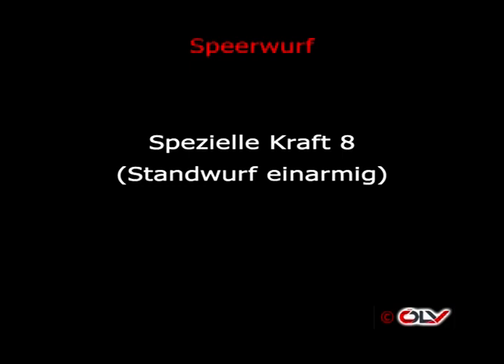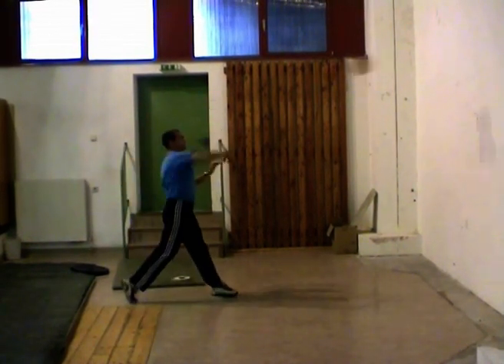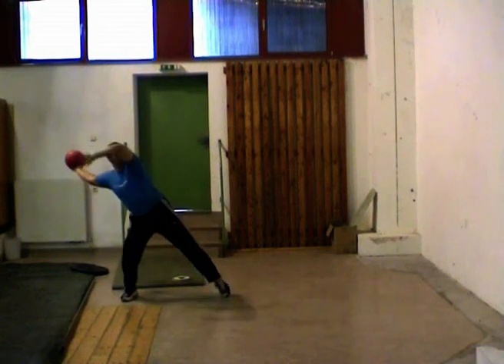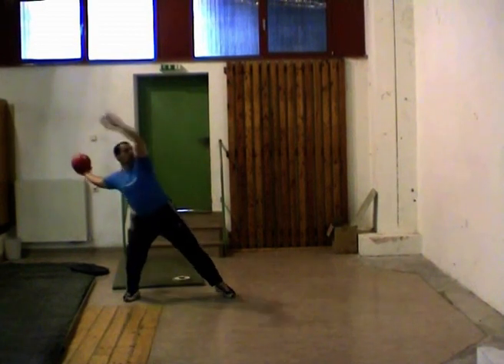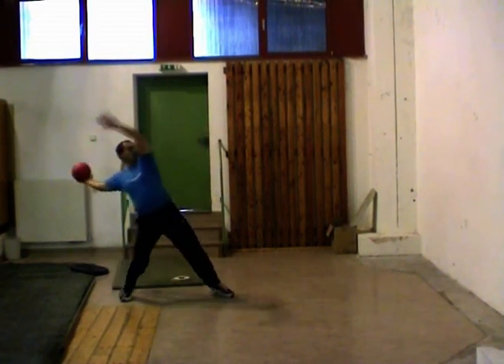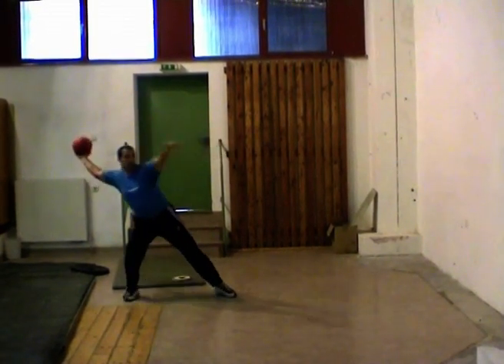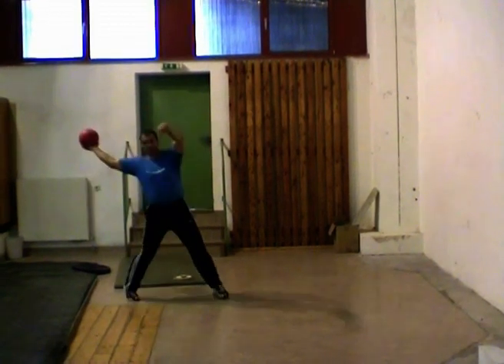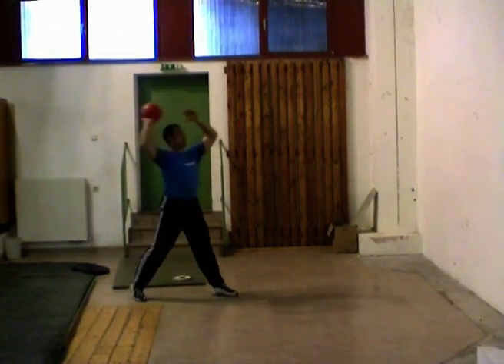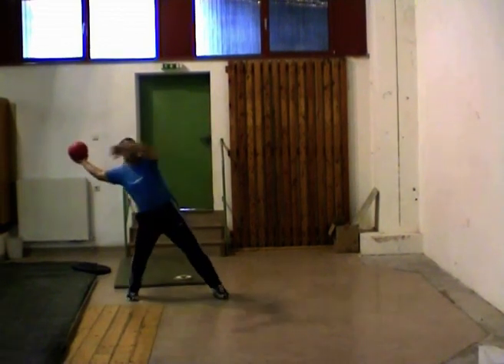Spezielle Kraftübung 8: Einarmiger Medizinballwurf aus Wurfauslage – Standwurf einarmig aus der Auslage. Sehr wichtig ist die Wurfkette: Fußgelenk, Knie, Hüfte, Rumpf, Schulter, Arm. Weiters zu beachten ist der linke Arm und das Heranziehen des linken Armes zur Körpermitte beim Abwurf – diese Bewegung nennt man die sogenannte Blockbewegung. Somit wird ein Zurückreißen der linken Schulter verhindert.